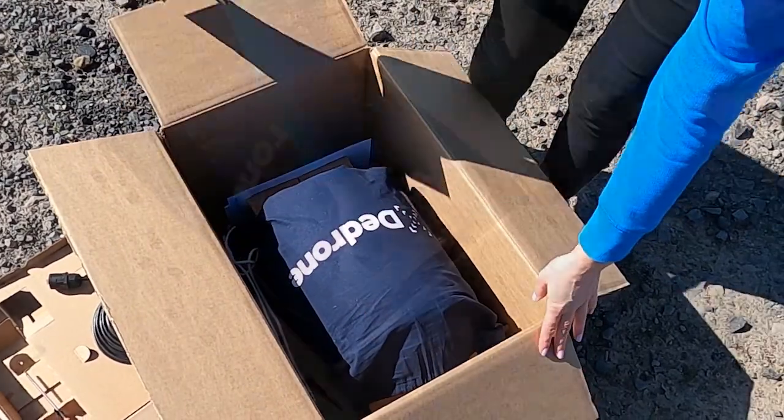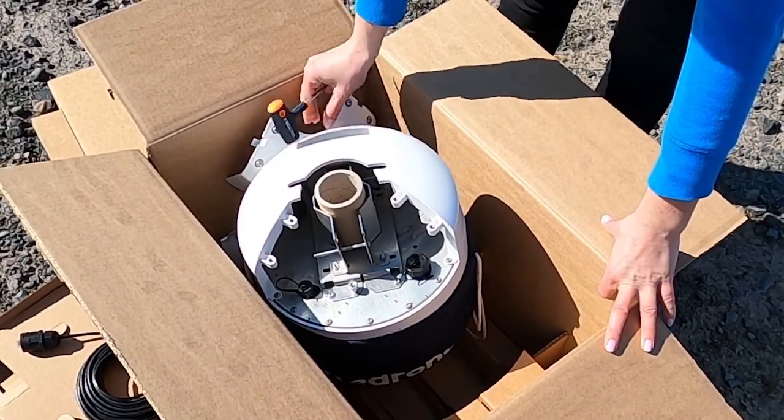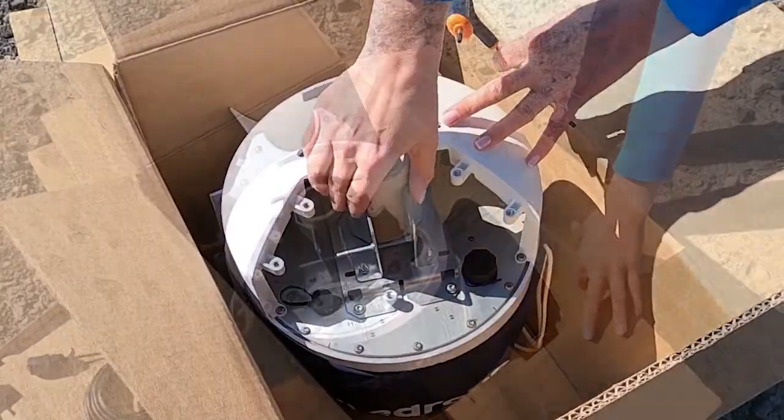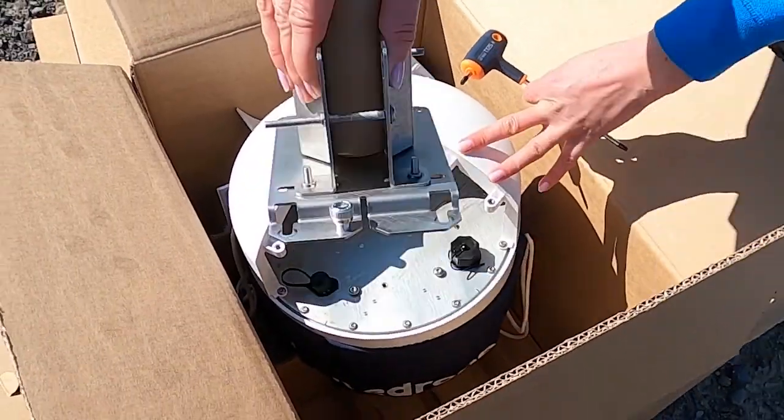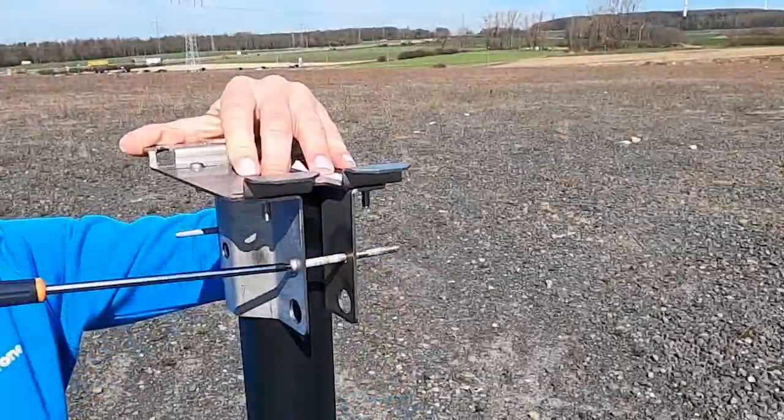When the RF-160 sensor arrives, take the carton out of the box, turn the sensor around and open it. Then simply loosen the two fixing screws, take out the pole mount fixture, place it on the pole and tighten both fixing screws equally.